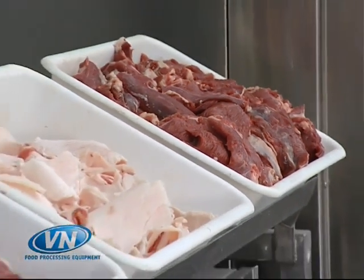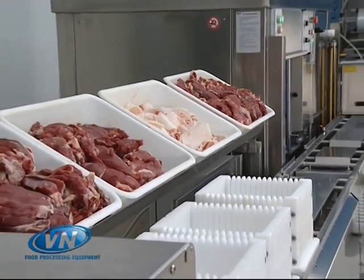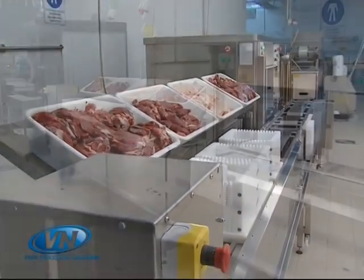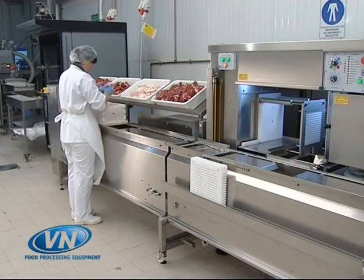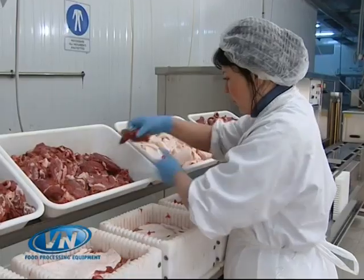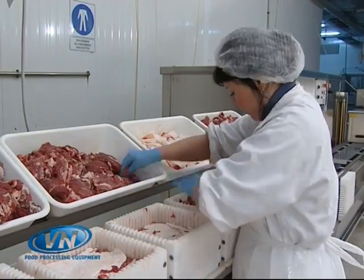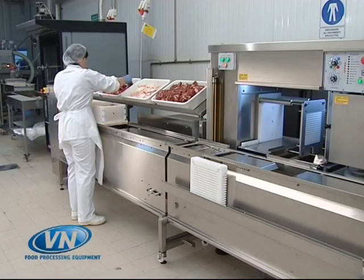Welcome to VNSRL Food Processing Equipment, the designer and manufacturer of automated high-volume skewering systems. The SM7000 is VNSRL's flagship product and produces food skewers in various formats and with various types of products — meat, fish, vegetables — hygienically and in a safe manner. Let's look at the various stages of production.